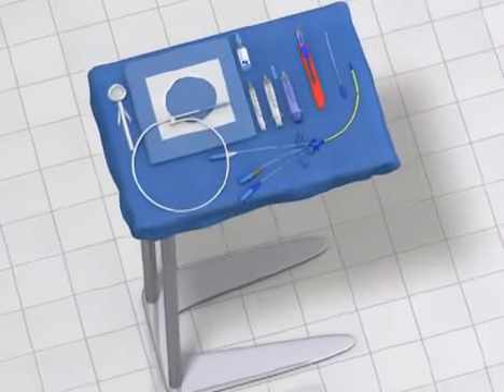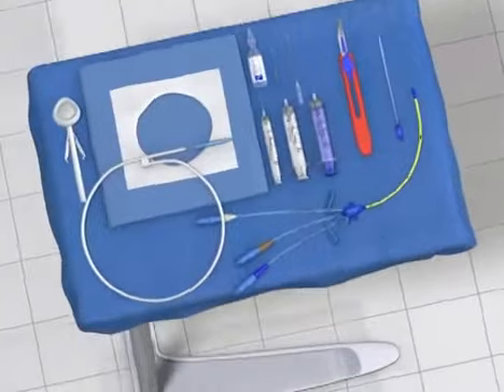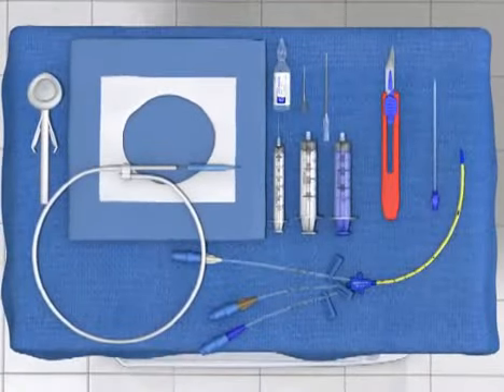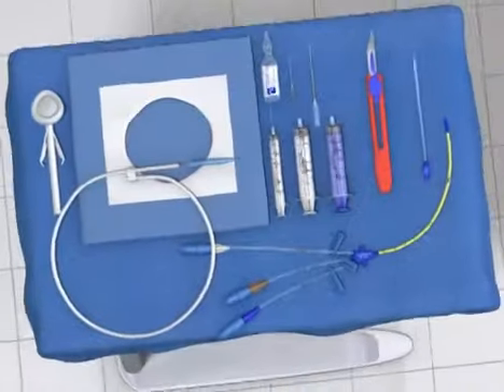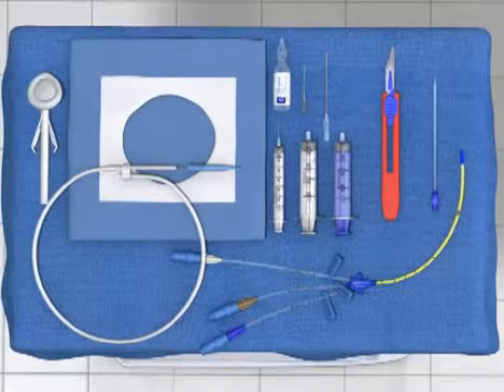One of the difficult aspects of central venous catheterization for the novice user is gaining an understanding of the equipment used during the procedure. In the first two sections of this video, we will review the contents of a typical central line kit and the Seldinger technique. If you are familiar with these concepts, you may wish to skip ahead to the subsequent sections on anatomy and line insertion. Although the specific contents of a central line kit will vary by manufacturer, it will usually contain the following items.